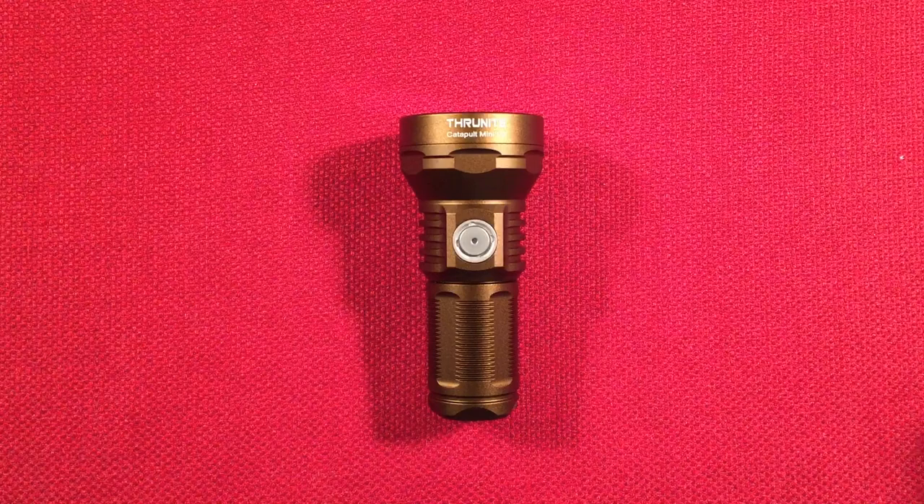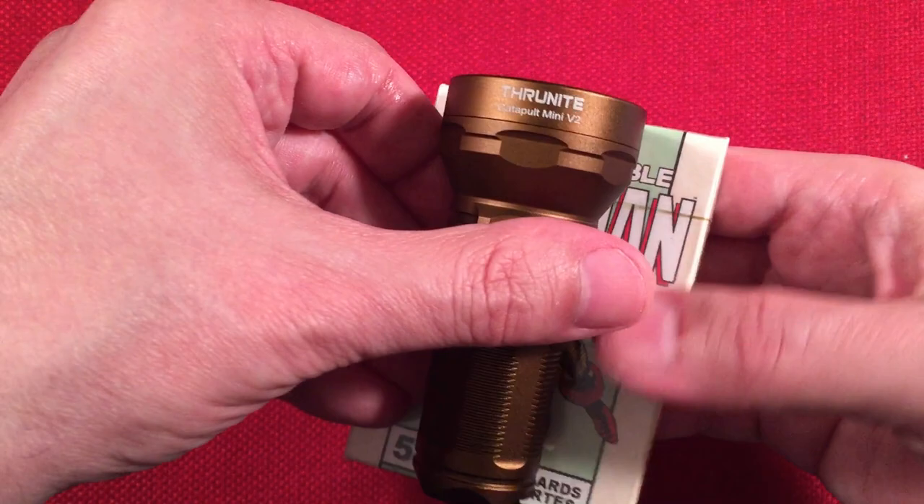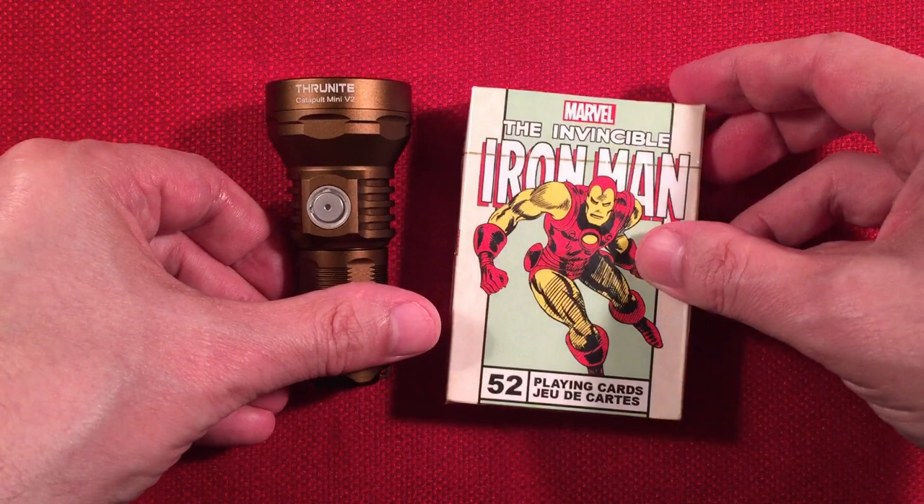I always have a deck of cards handy — I've got Iron Man. He loves ThruNite flashlights from China land. He's Iron Man.